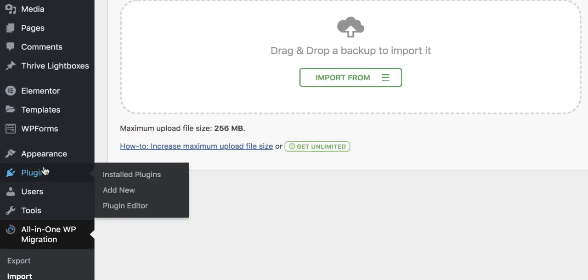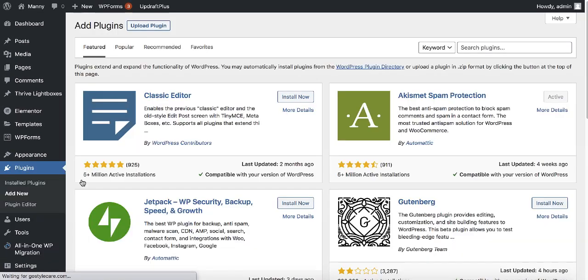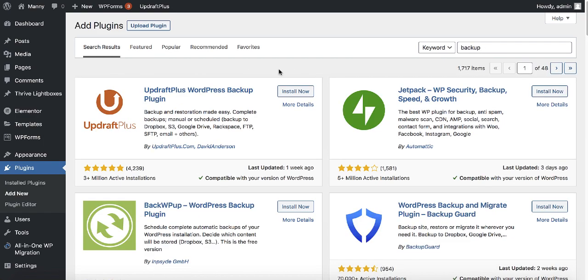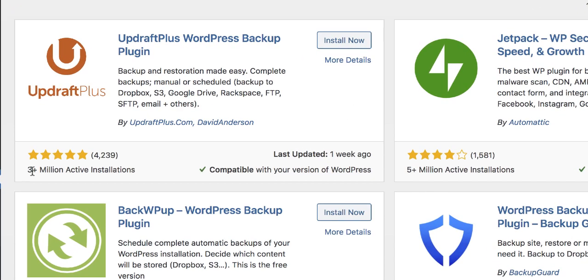Hover over plugins and click on add new. Search for 'backup' and you can see UpdraftPlus is the first plugin that pops up, with over 3 million active users. This is the plugin we're going to use, so go ahead and click install now, and then activate it.